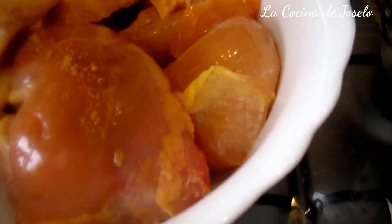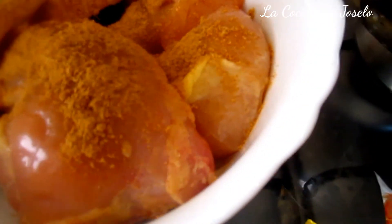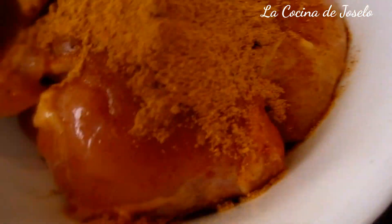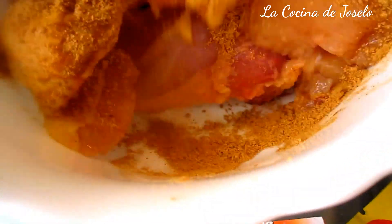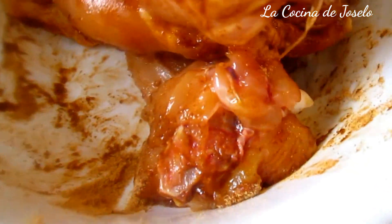Vamos a ir añadiendo todo el contenido de este sobre, y con las manos limpias lo iremos mezclando bien. Todo el contenido del sobre con sabor a miel está aquí. Vamos a mezclar para que todo tenga lo mismo, que no se nos quede pegado en la bolsa. Esta es la mejor forma para no desperdiciar el contenido de ese aderezo que Maggi nos presenta con estas innovaciones para la cocina.